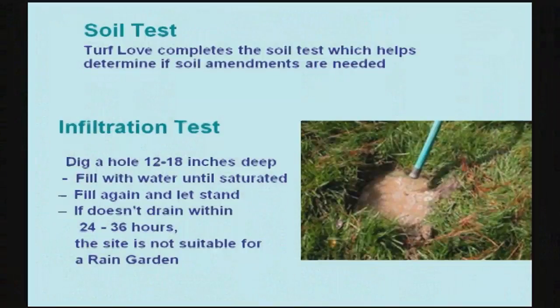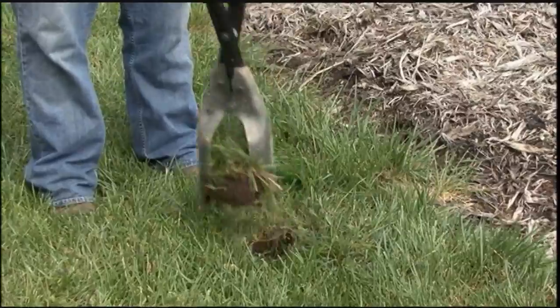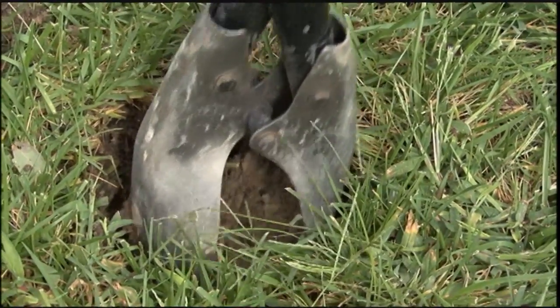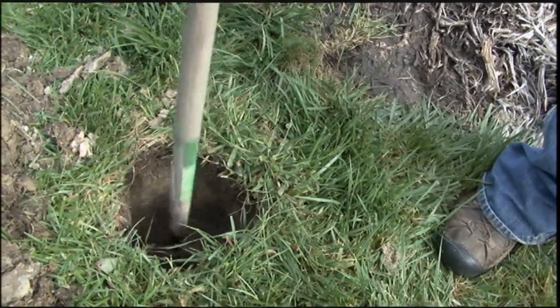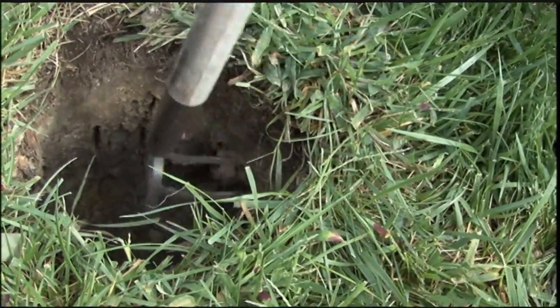Next step is a soil test — the Turf Love volunteers will take care of that for you. That leaves you with the infiltration test, which measures how quickly water can be absorbed by your rain garden location. We're looking for a number like how many inches of water will drop in a one-hour time period. Take a post hole digger or shovel and dig a hole about 18 inches deep and 8 to 12 inches wide. The second step is to rough up the sides of that hole, because the shovel blades will smear the soil and kind of seal it off, giving a poor infiltration reading.